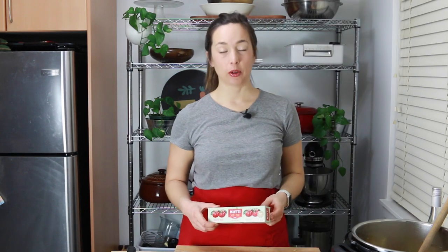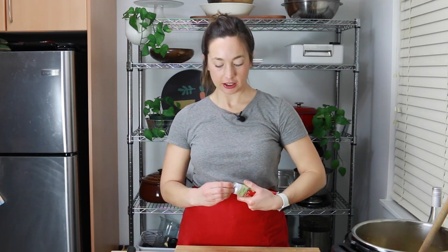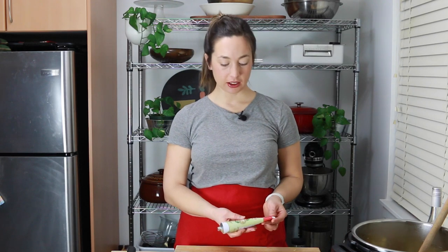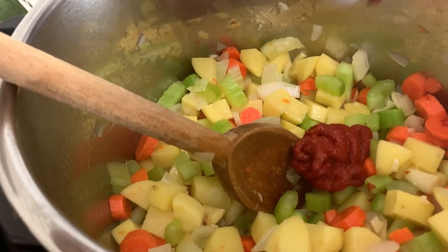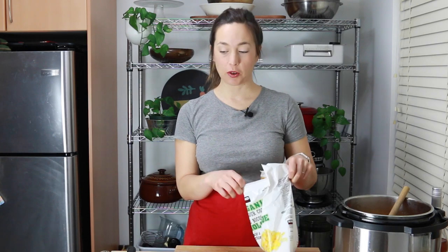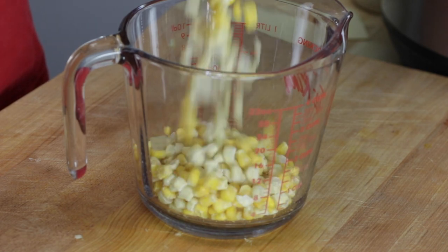Next ingredient is tomato paste. I love to buy tomato paste in a tube because when I only need a little bit I can use a little bit and the rest just lives in my fridge door — it's so satisfying, kind of like toothpaste. I'm going to put in two tablespoons. Next in is frozen corn — I just can't resist, I love it in chowder. This is about one and a half cups.